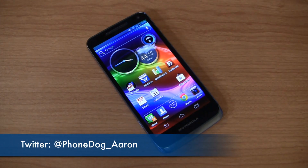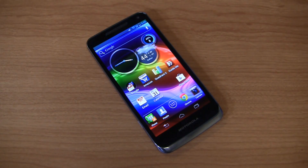Hit me up on Twitter as well — PhoneDog underscore Aaron. Facebook: Facebook.com slash HiAaronBaker. Let me know what you think of this device or what you'd like to see covered in future dogfight videos or future videos in general on PhoneDog.com. Thanks so much for watching. Keep it locked on the site for continuing coverage.